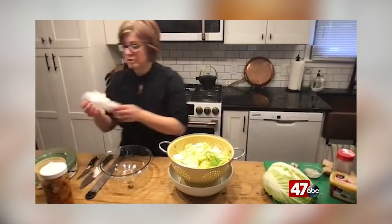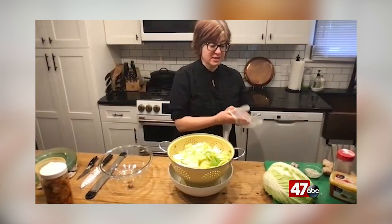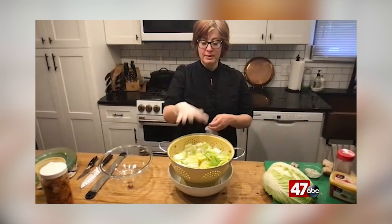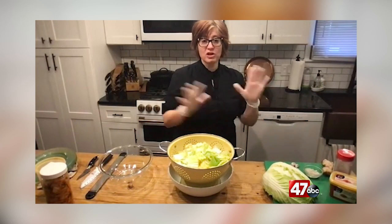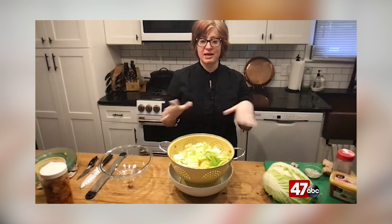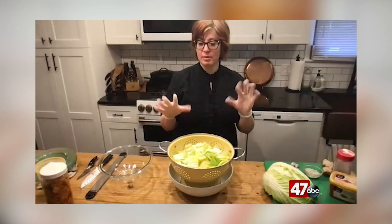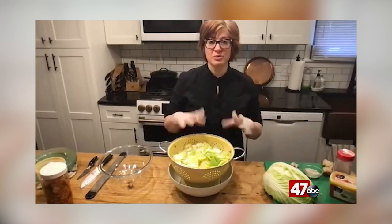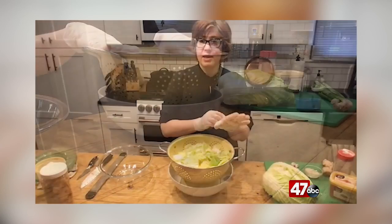I'm going to put on some gloves, not just because we're going to be dealing with some spicy ingredients and touching the food directly, but also because I don't want to introduce any bad bacteria that may be under my fingernails. I do have a ring on, and even though I try to limit jewelry when I'm cooking, I'm going to try to keep this clean.